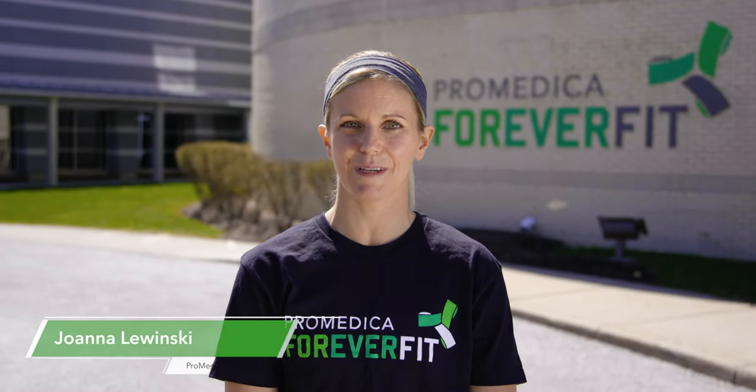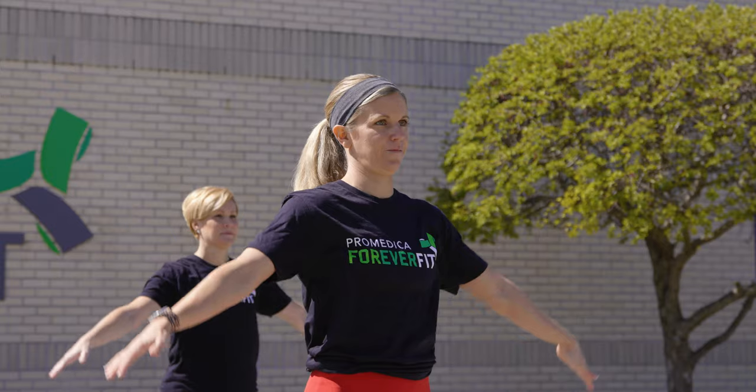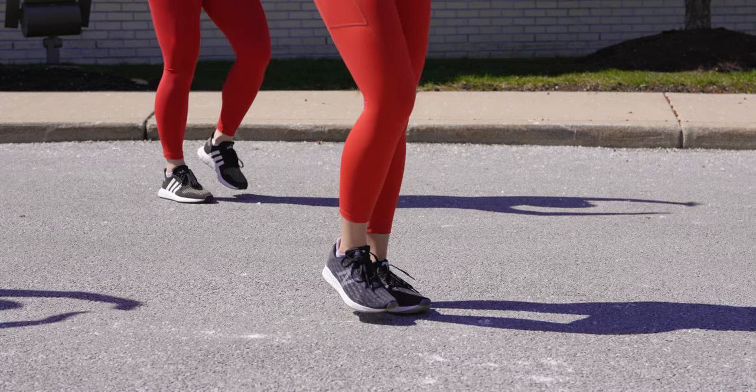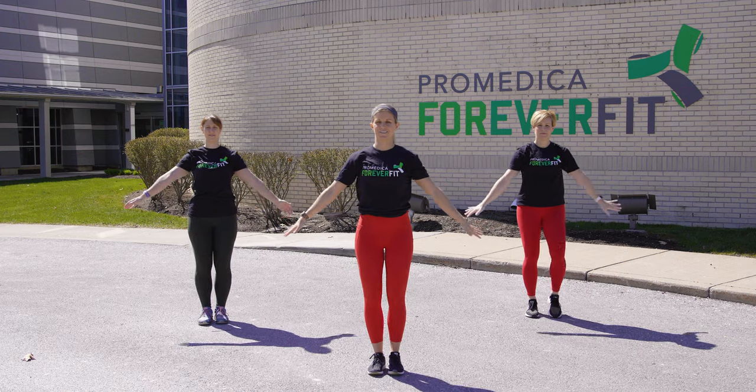Hi, I'm Joanna with ForeverFit and I'm here today to help you warm up for the heart walk. We'll start out by marching in place and bringing our arms up overhead in a nice big inhale, and then bring your arms back down to your sides as you exhale. Let's do that a couple of times.